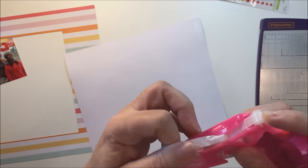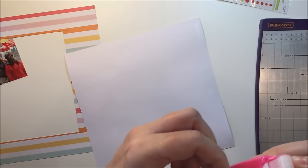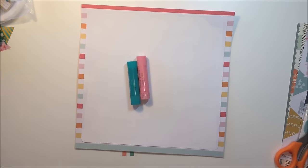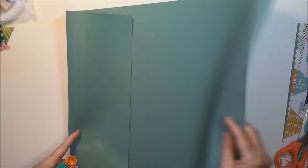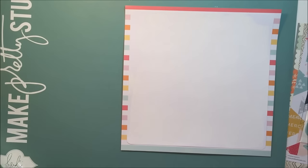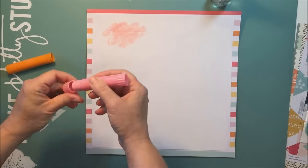As I create the rest of the layout, you'll see me having a little bit of trouble with my adhesive. I think when I went to change the refill I ended up throwing away a vital part of the dispenser — at least that's what my husband tells me is missing — so I'm going to be using my ATG for the rest of this layout.